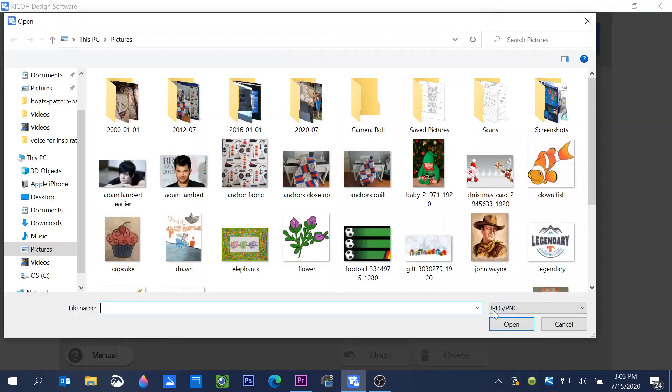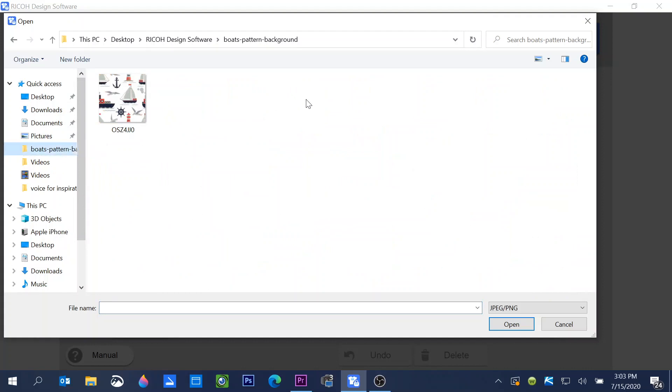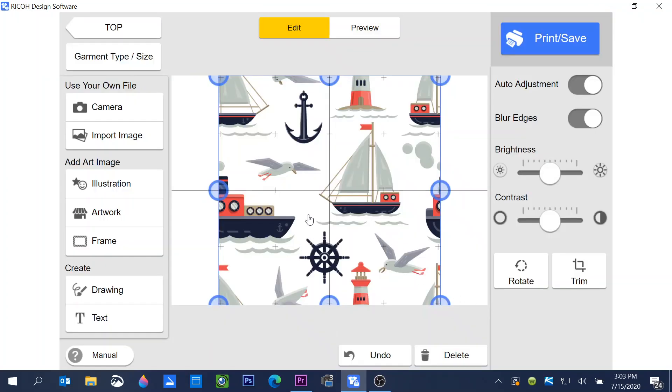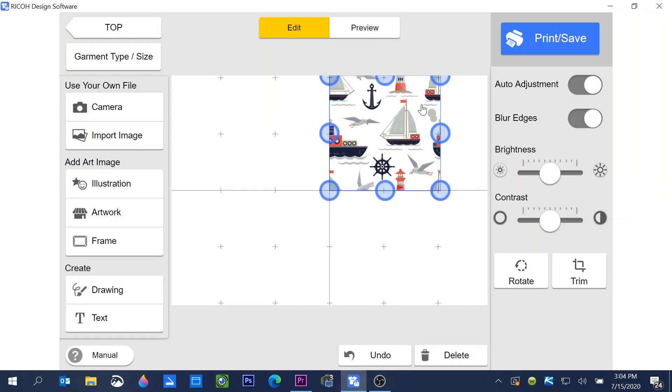Let's select our image — it will take you to your pictures folder or wherever you've saved a graphic. I'm going to choose a graphic I got off the internet; I created a folder on my desktop for the design software and saved it there. I want to use this to print my own fabric for quilting, so I'm bringing in the graphic and resizing it down to make the items print a little smaller.